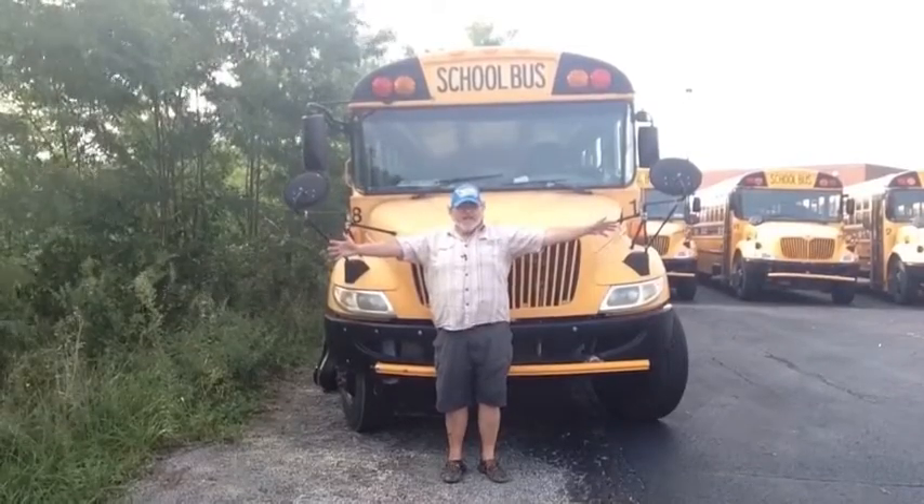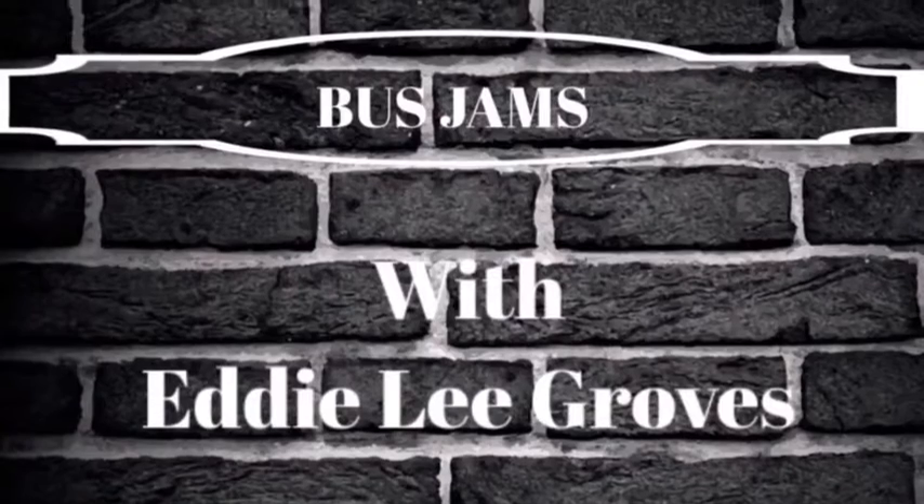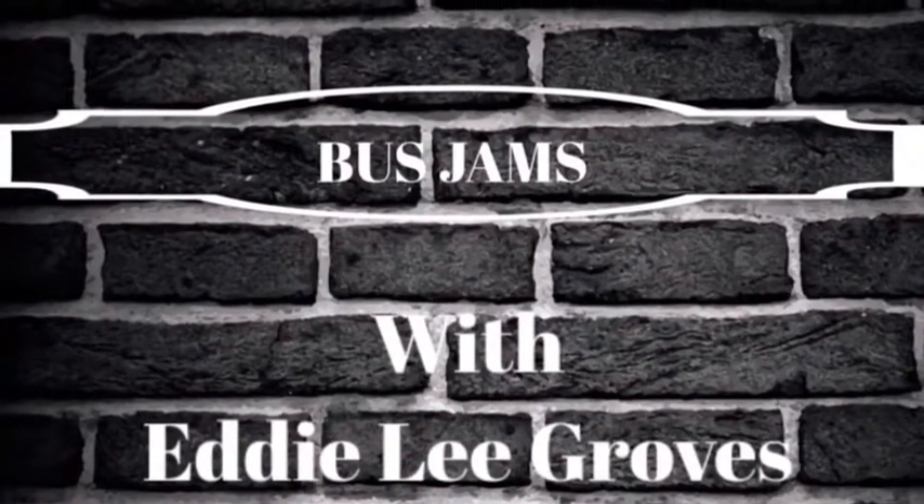Hey, Eddie Lee Groves here, and welcome to Bus Jams! Hey everyone, welcome back to another episode of Bus Jams. Sure do appreciate you all joining us.